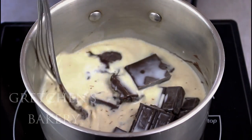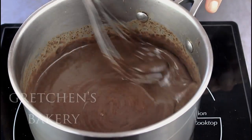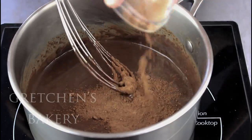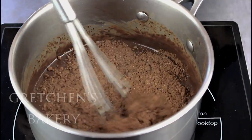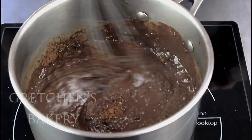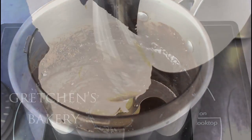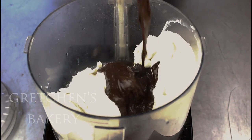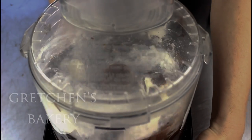First, get the vegan chocolate and the soy milk into a sauce pot over medium heat and whisk it constantly until it melts and gets smooth — this is essentially like making a ganache and is the base for our cheesecake. Add the cocoa powder and whisk it smooth. Next, combine all the ingredients together in a blender or food processor until smooth, and that's really how easy it is to make this cheesecake batter.